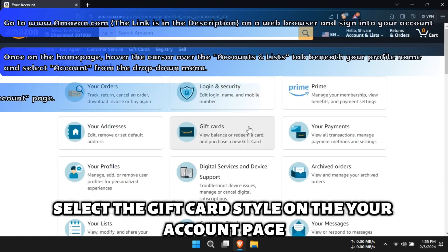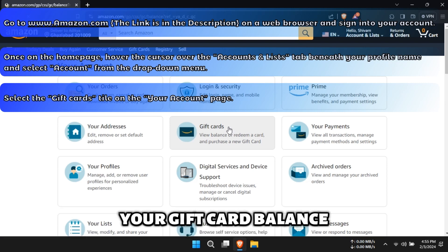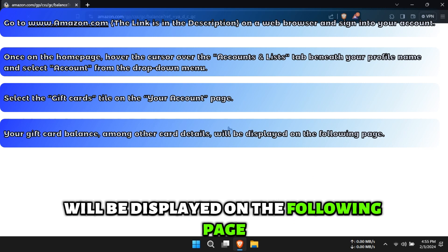Select the Gift Cards tile on the Your Account page. Your gift card balance, among other details, will be displayed on the following page.